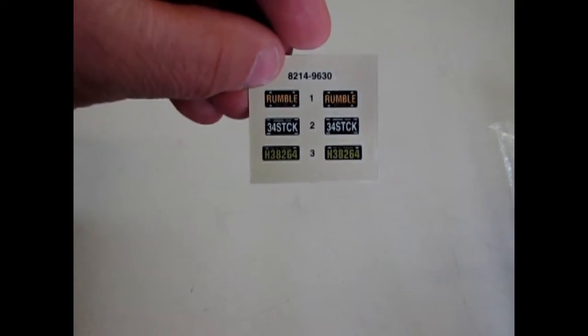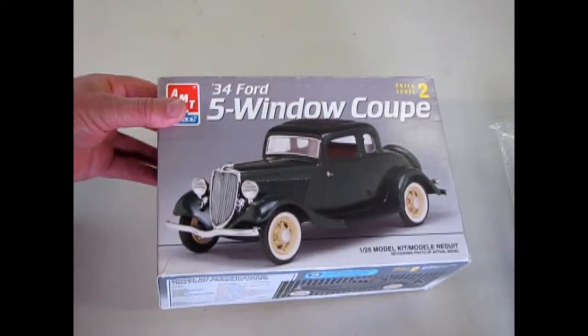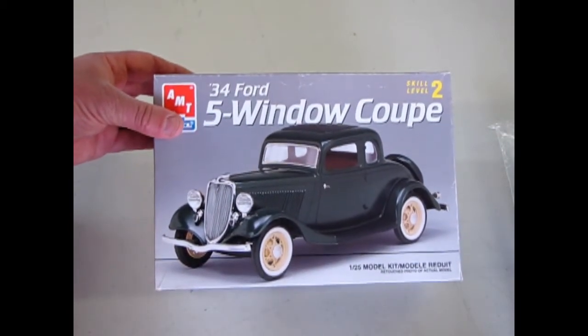These are the only decals you get in here, which of course are some license plates. And that concludes our examination of the '34 Ford 5-Window Coupe. We hope you enjoyed that review of AMT Ertl's 1934 Ford 5-Window Coupe. Remember you can check out the other cars in this series by clicking the other videos, and please click below to subscribe and like us. We'll see you on the next What's in the Box.